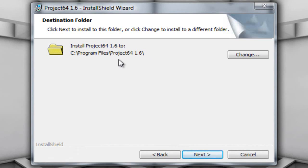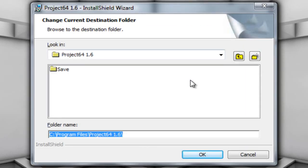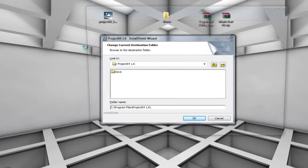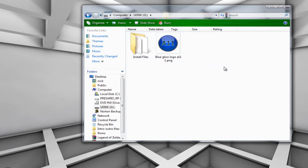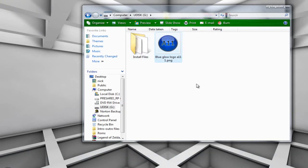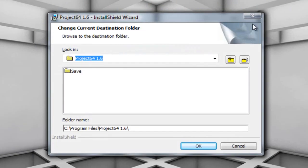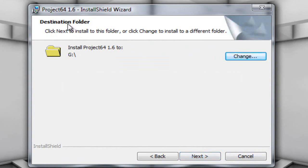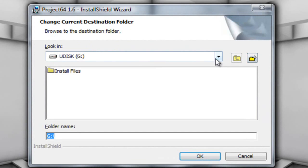That default path is if you want to install it on your computer, but I want to install it on my flash drive. So I'm going to click Change, and then here where it says Look In, click and go to US Disk. My USB drive is US Disk G — let me show you. If I go to My Computer, US Disk G is my flash drive. I'm going to select US Disk G and click OK, and as you can see on the Destination Folder it will now say install to G.